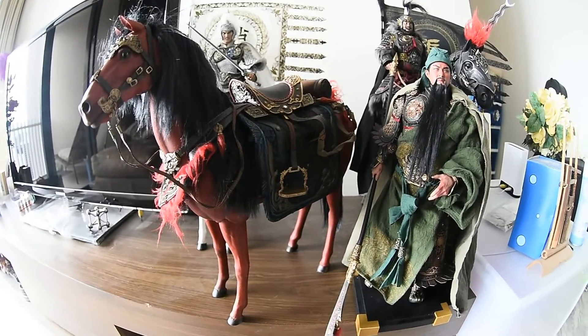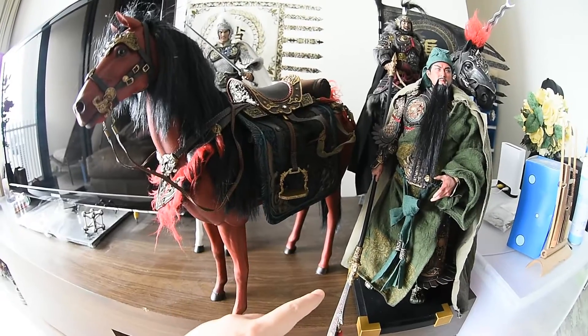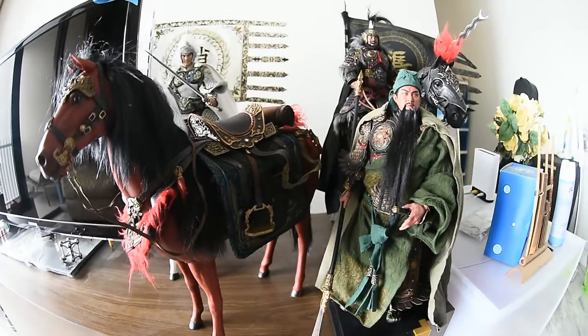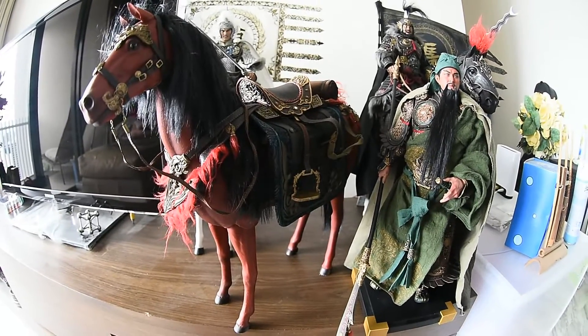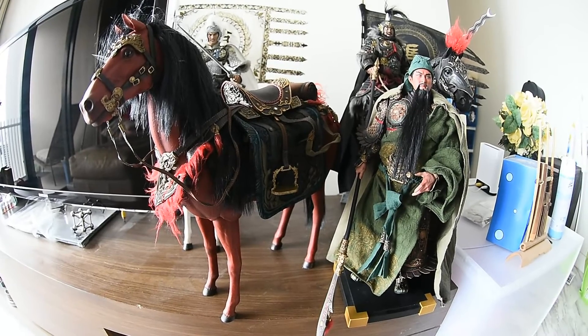After this I'm going to make Guan Yu sit on his horse, then display all three warriors side by side — it'll make a very nice display. That's all for today. Thank you for watching, I hope you enjoyed this, and thank you, bye!